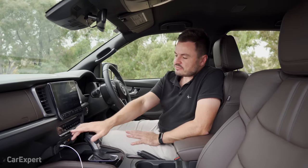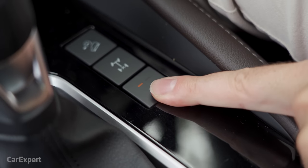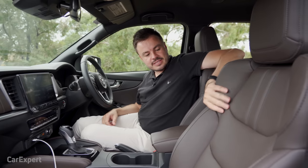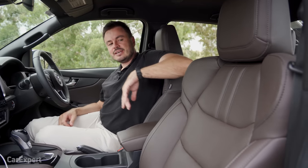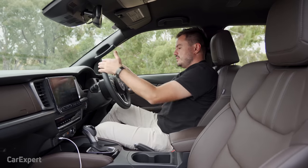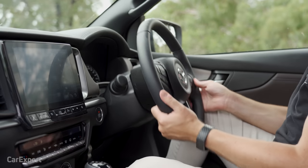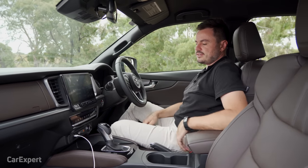Moving on to comfort: you have dual zone automatic climate control and heated seats for the first row. I really like the seat design — they hug you in nicely, with perforations so you won't get stuck in summer. The driver's seat is electrically adjustable, and the steering wheel offers both tilt and reach adjustment. All controls are easy to reach.